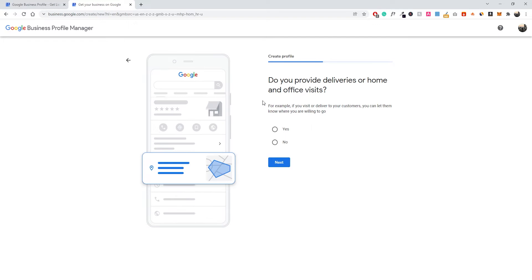The next question is: do you provide deliveries or home and office visits? If you visit or deliver to customers, you can let them know where you're willing to go. For my coffee shop, we don't offer deliveries directly — we'd use a partner like Uber Eats — so I'll click No. If you're a local plumber or electrician with a specific service area, make sure you press Yes and set up your area. This is also very useful to avoid having people call you asking if you serve an area you don't actually cover.